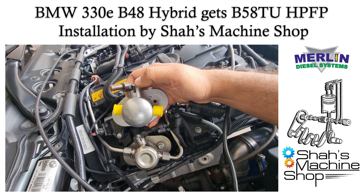Good day all. Today we're going to be installing a B58TU high pressure fuel pump on a BMW Krita TE B48 hybrid. Hope you'll enjoy, and special thanks to Merlin Diesel, who I purchased the B58TU high pressure fuel pump from.